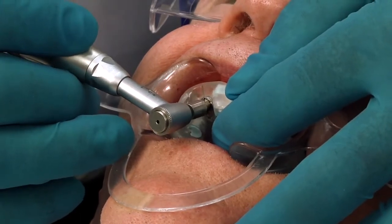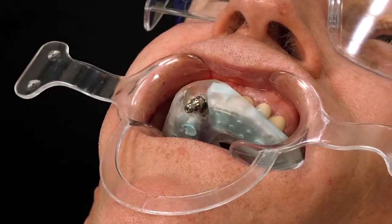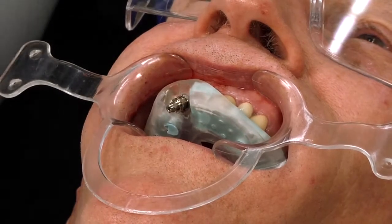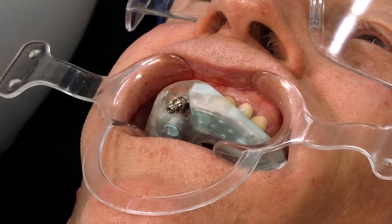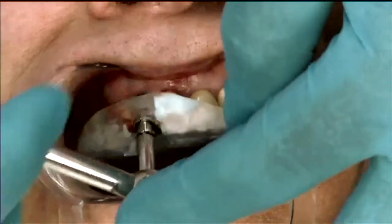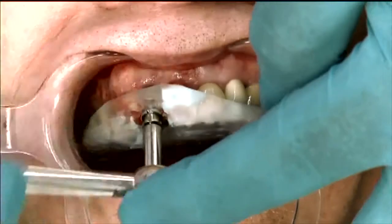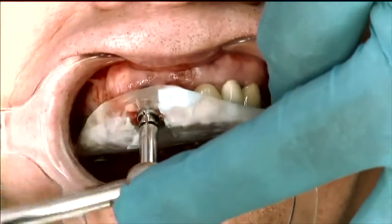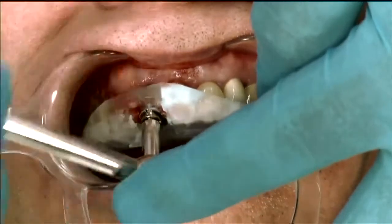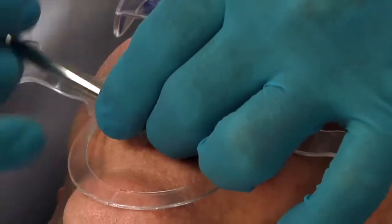You guys heard that beep and how it stopped — that means I reached 25 Newton centimeters of torque. Depending on your personal beliefs and your system that you're using, to me that is enough for primary stability. And then what I do is come in with a hand torque — this is usually when patients go, 'I have Craftsman's tools at home that we can use.' So again, we're placing it all the way in and I'm getting pretty decent resistance, so I'm very positive that we've got good primary stability.